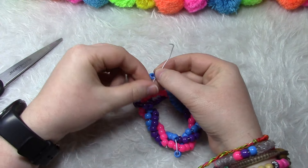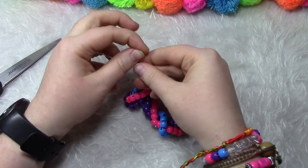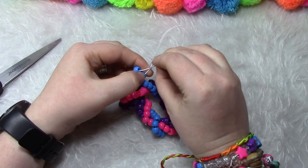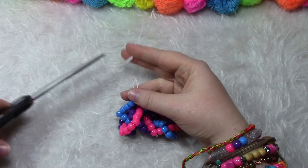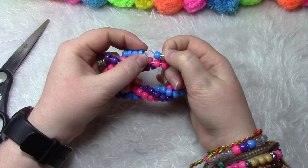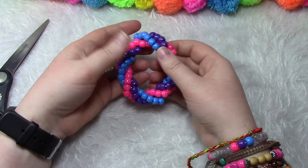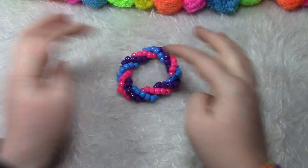So now you're going to take your string and tie this off — make sure to pull it tight. And we're going to cut this off. Now you can adjust it if you need to, cut off any excess, but it should look like this in the end.